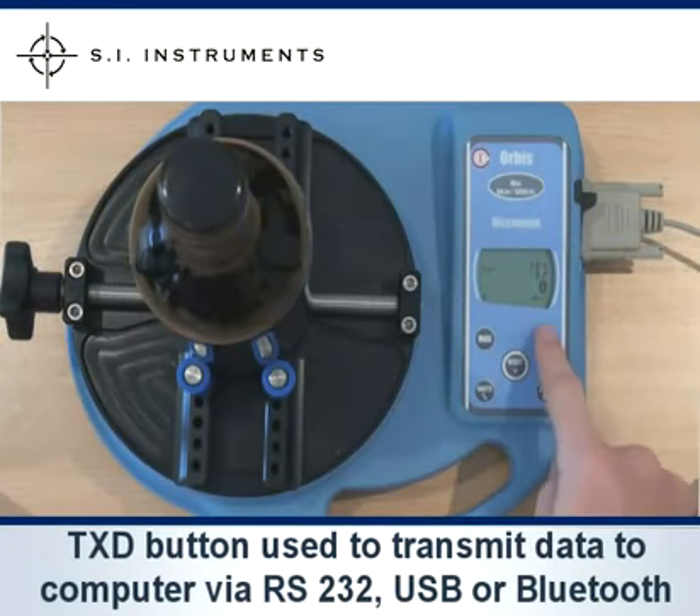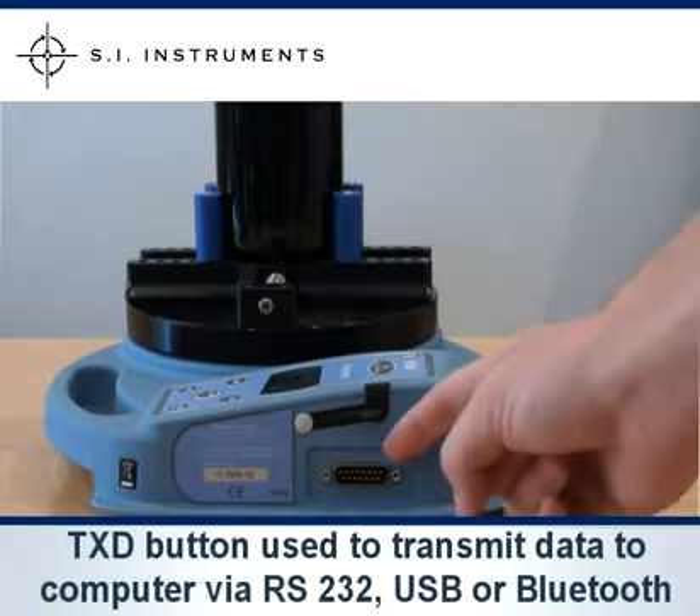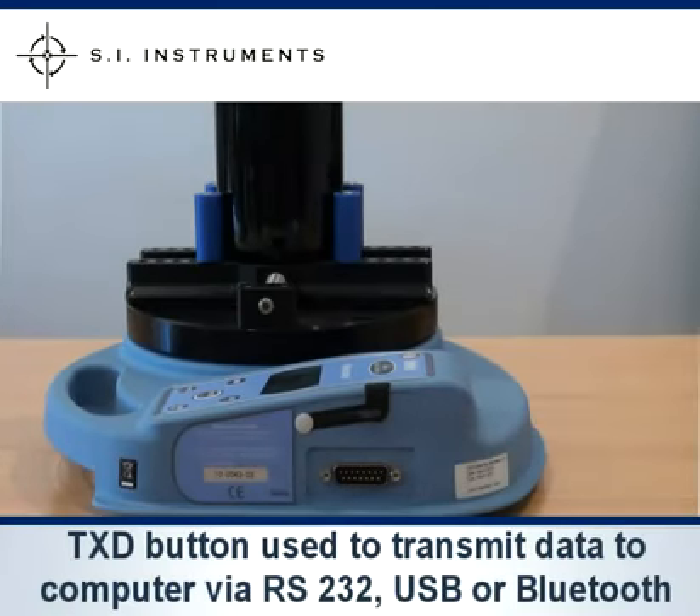Pressing the TXD button on the MacMesson Orbis transmits the data via RS232, USB or wireless Bluetooth to the PC for further analysis.